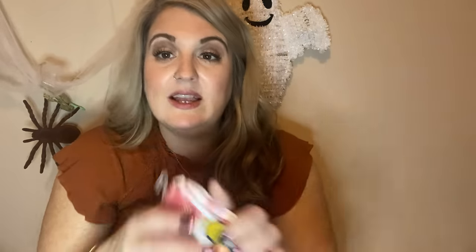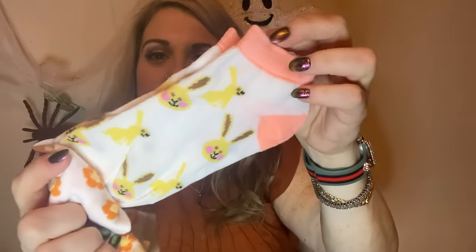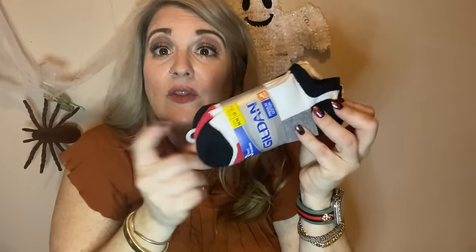My daughter picked out some socks she wanted. She got the Snugadoo socks — they're really soft. These are in a mauve and copper color. She also got another pair that are actually even softer. And these cute thin socks — look at them! Go to Dollar Tree and get your socks. The quality is really good, and sometimes you need thin socks. She also got ones with flowers and little bunnies — two pairs for a dollar 25, you can't beat that.